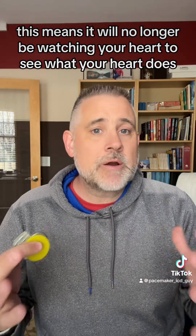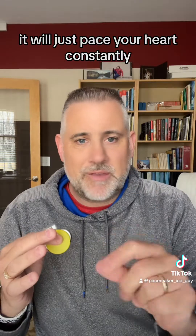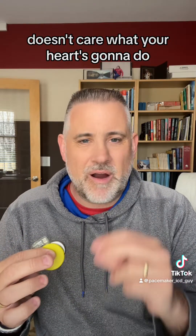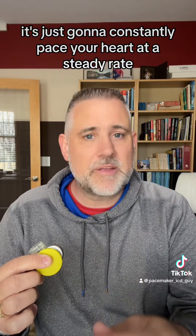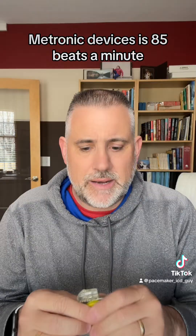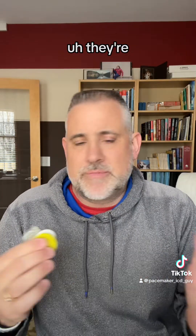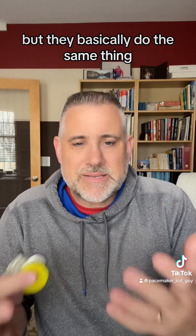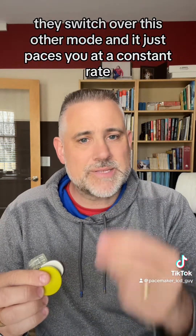Asynchronous mode means it will no longer be watching your heart to see what your heart does — it will just pace your heart constantly. It doesn't care what your heart's going to do; it's just going to constantly pace your heart at a steady rate. With Medtronic devices it's 85 beats a minute, with other companies it's either 100 or 110 beats a minute. They're designed differently, but they basically do the same thing: they switch over to this other mode and just pace you at a constant rate.